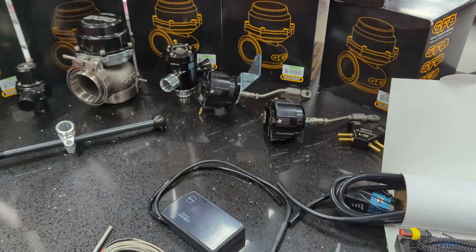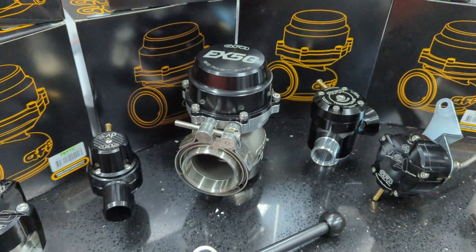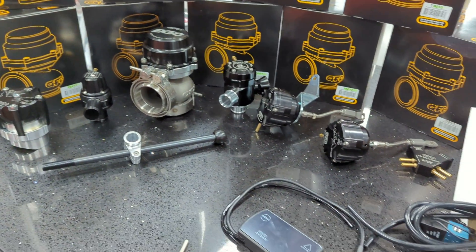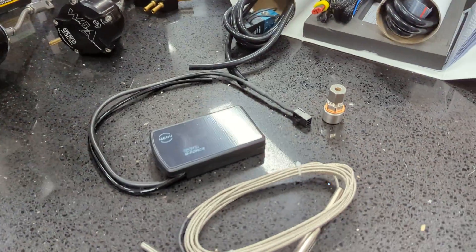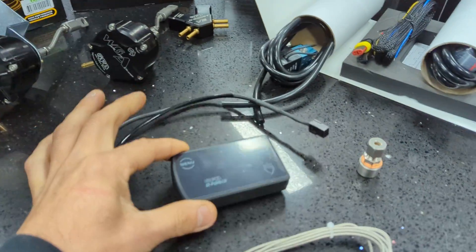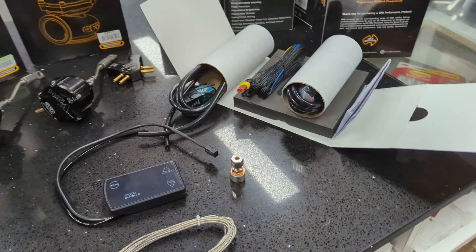If you've got a TD-42, this is a 50mm wastegate but probably a little big for those guys — we've also got the 38s and the 44s. All great products, all Australian-made. If you're in the market for an electronic boost controller, this is a great little arrangement — nice and small unit, quite easy to work with. We've got these on the shelf ready to go, so hit us up if you ever need one.